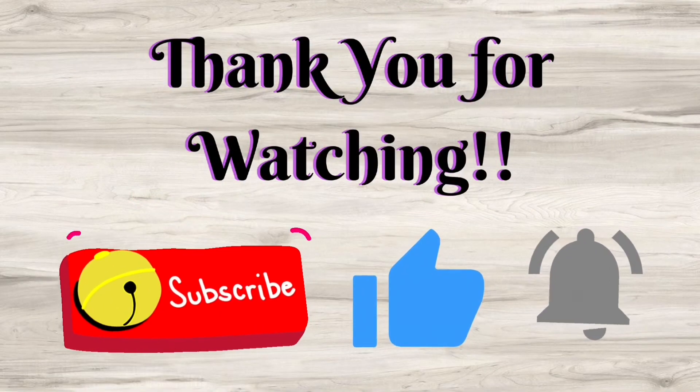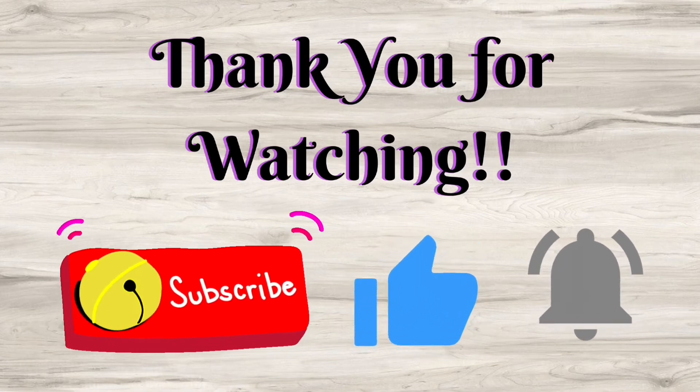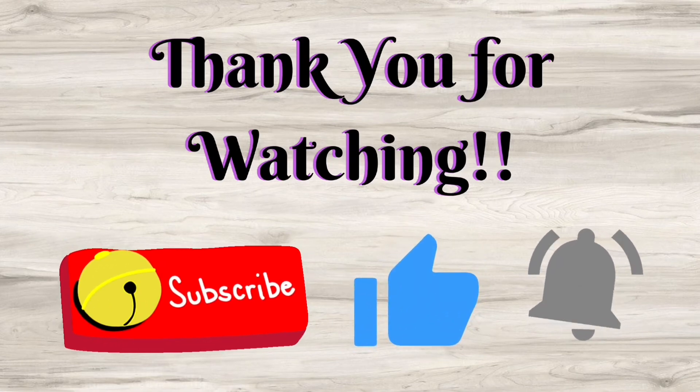Thank you so much for watching my video. Please like, subscribe, and hit the notification bell so you can know every time I upload a new video.